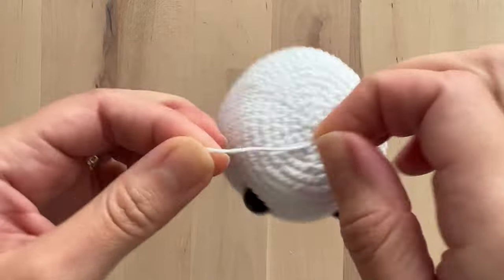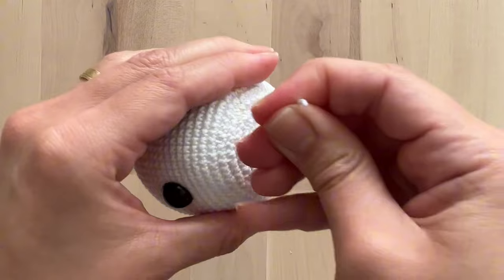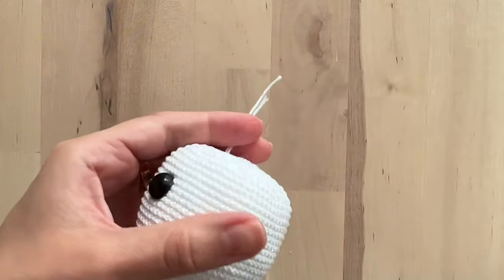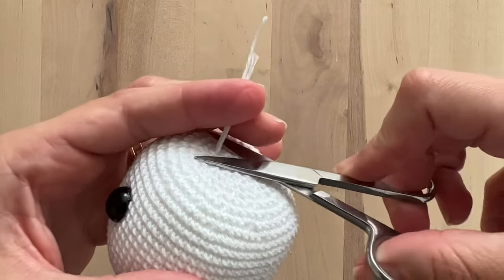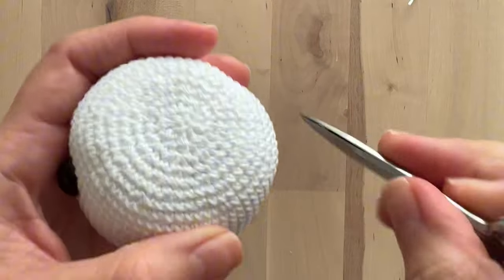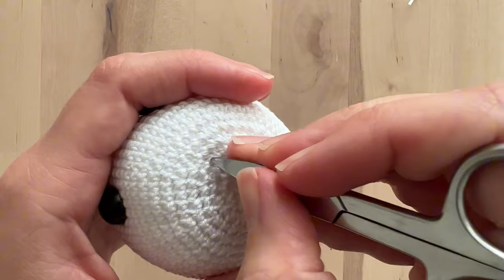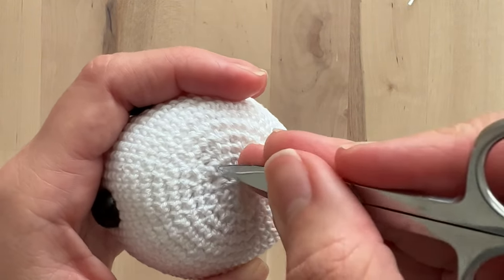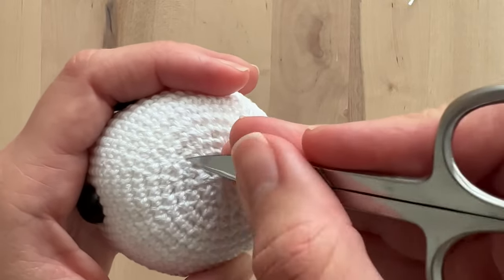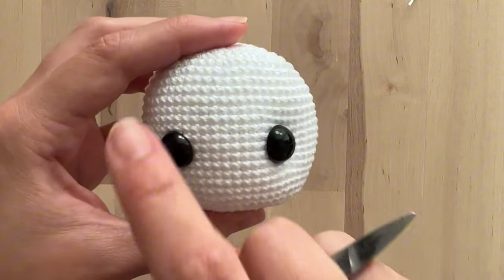In order to hide these two remaining threads you can simply tie another knot. I like to do it two or three times so it doesn't escape. When you pull the yarn, the knot enters in the hole. You can simply cut the remaining thread and that's it. If there's any yarn still appearing, you can simply push it so it enters the amigurumi.